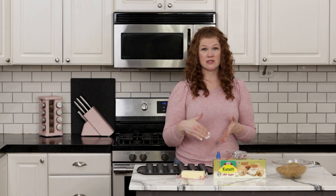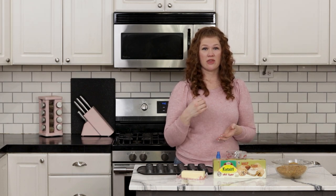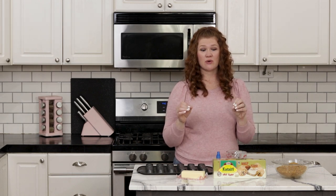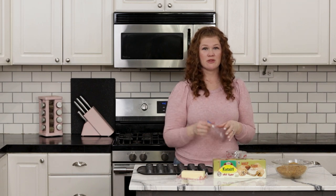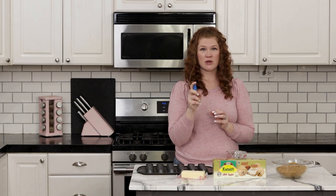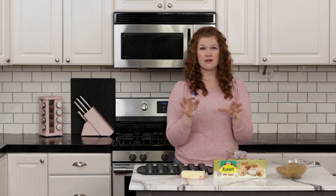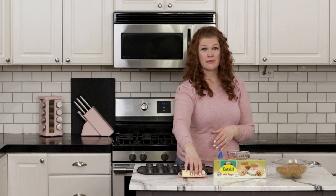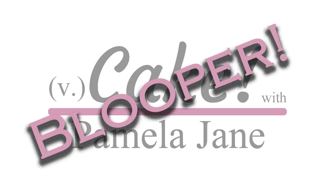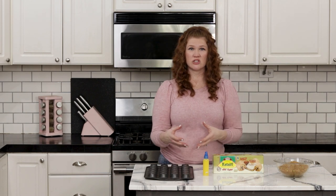The traditional way of preparing baklava involves melting your butter and painting it on the phyllo dough with a pastry brush, but I found that is very time consuming — the sheets of phyllo dough would tear up and it was just a mess. So I came up with this method of using a spray bottle; I just pour my melted butter into a spray bottle. For the baklava nests we're going to use a different phyllo dough than is typical in traditional baklava. It's called kataifi phyllo dough — basically just shredded phyllo dough.